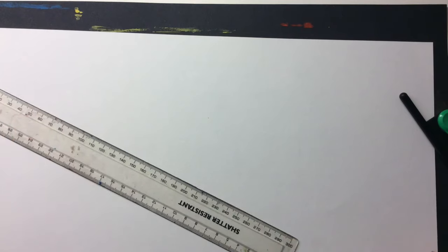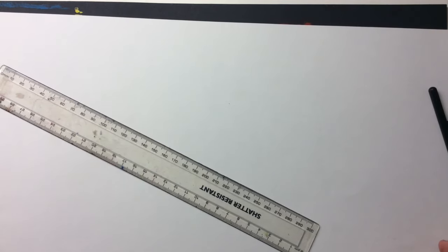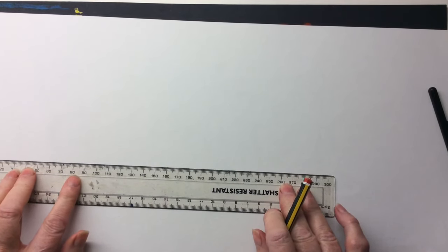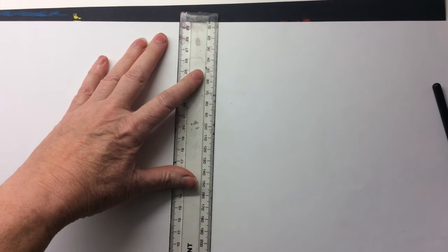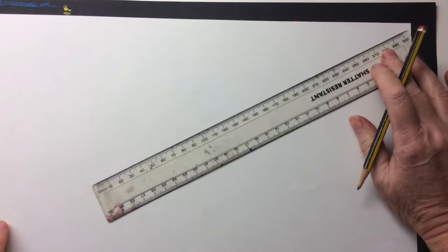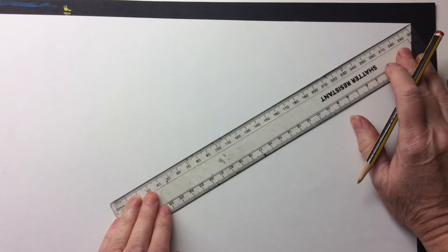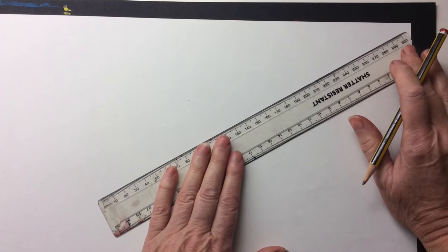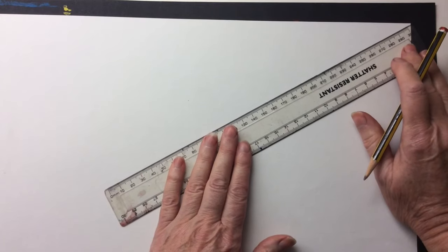Then you need to draw a line to dissect your paper — that is, to cut your paper in half. So that can be a horizontal line, a diagonal line, or a vertical line to work from. I'm going to make a diagonal line going from corner to corner. It's quite hard because your ruler's not long enough to go the whole way. So put your ruler there if you're going to do a diagonal line and try to work out whether it's going to fit. I think it probably is.